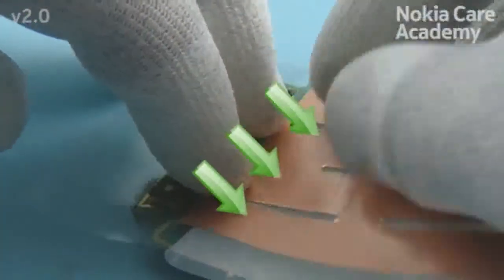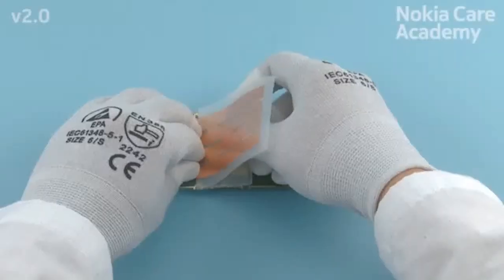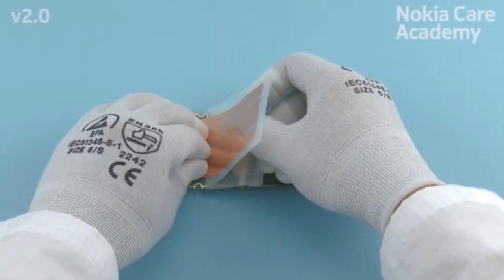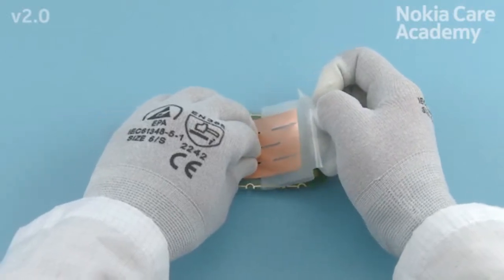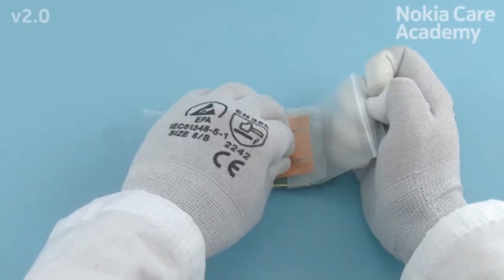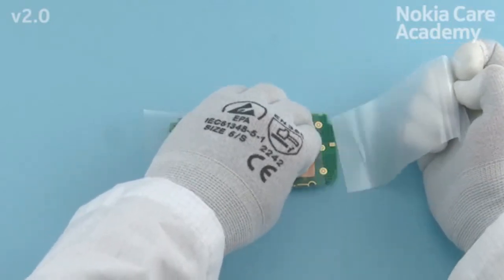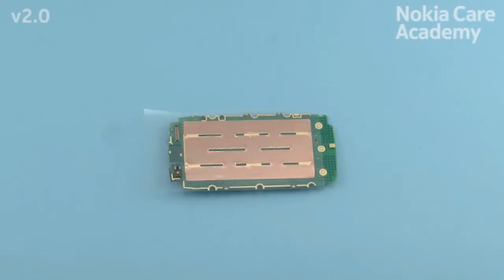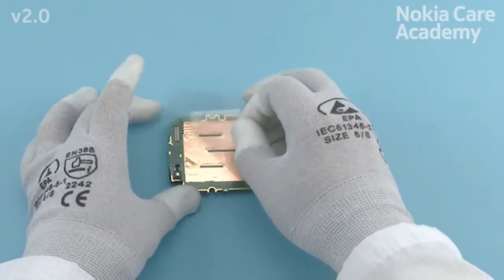Carefully press the display conductive tape and slowly remove the protective film. Make sure not to leave any air bubbles between the engine board and the display conductive tape. Remove the protective film and check the result.